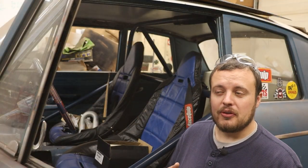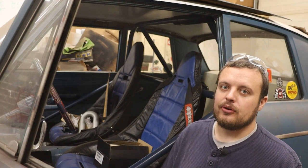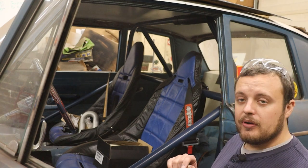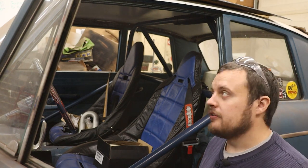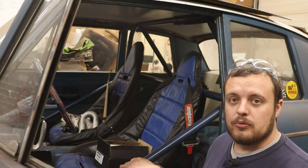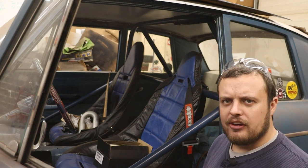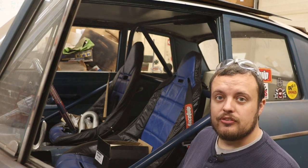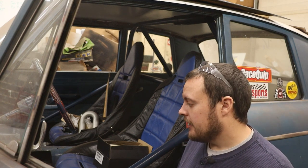Before we start with the cage on this car, you should know that if you want to go anything slower than an 11.50, assuming you don't have a convertible, you don't need any bars in the car whatsoever. So to go a 10.0 in the quarter mile with a fixed roof car, like what you see here, you don't need a ton of bars. This car is legal to go down to a 10.00 in the quarter mile.